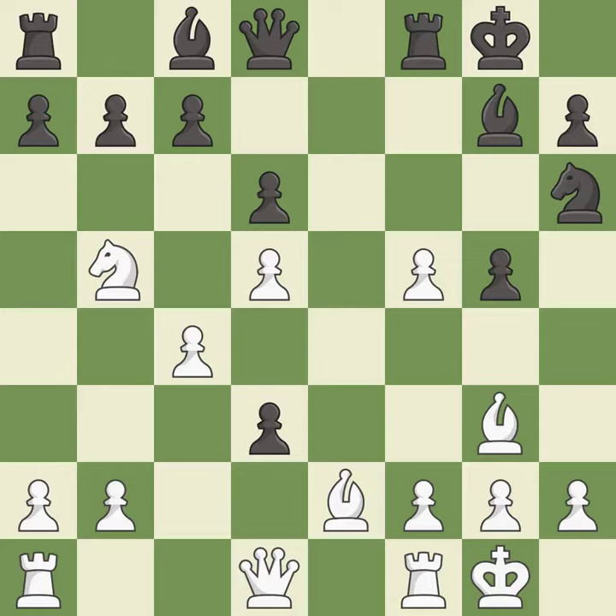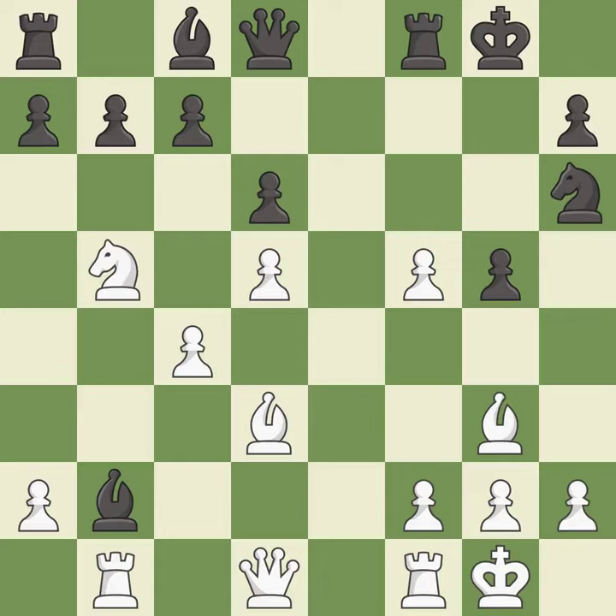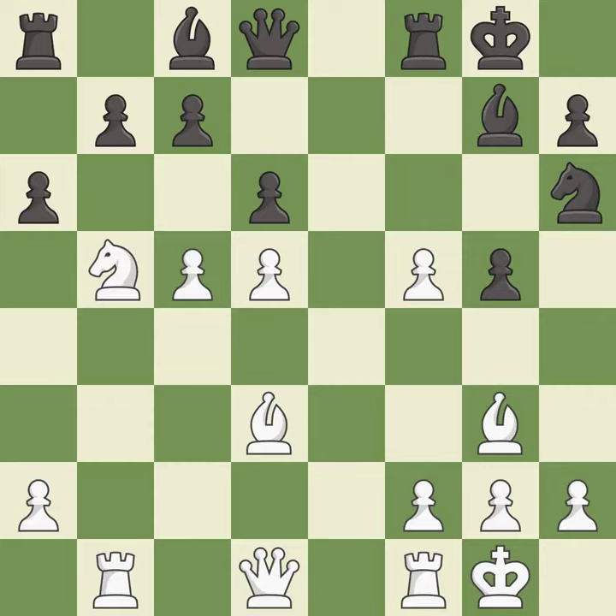This misses an opportunity to recapture a piece — a mistake. This threatens to push a passed pawn towards promotion. This ignores an opportunity to win a pawn, allowing the opponent to develop a piece while also winning a tempo on a bishop — a miss. This develops a piece while also winning a tempo on a bishop — best. This moves the bishop to safety and threatens to win a pawn. This misses an opportunity to threaten winning a bishop — an inaccuracy. This overlooks an opportunity to capture a vulnerable pawn — a miss. This misses a great but hard-to-find move. This reveals an attack on a pawn — excellent.